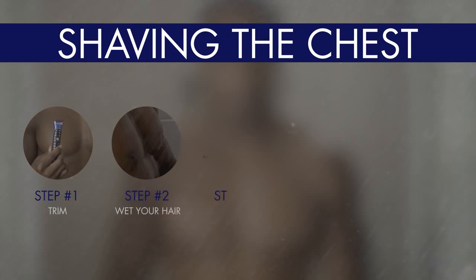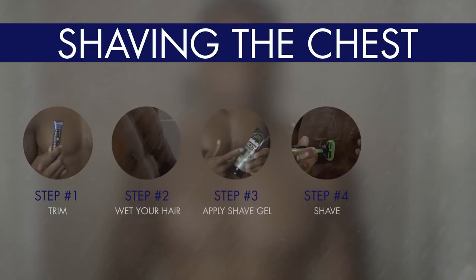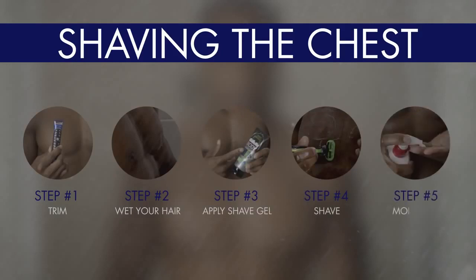So to recap: step one, trim if necessary. Step two, wet your hair — do it in the shower. Step three, apply the shave gel. Step four, shave with a razor that's designed for your body and leave the sensitive areas for last. And step five, apply moisturizer.